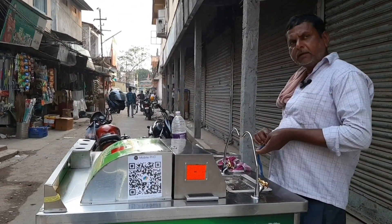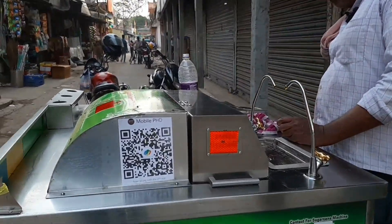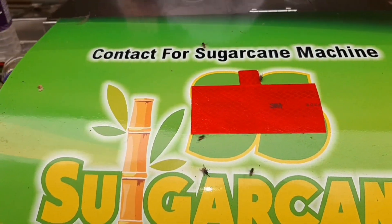First off, let's talk about the key points. Sugarcane juice making machines are designed specifically for extracting juice from sugarcane stocks.